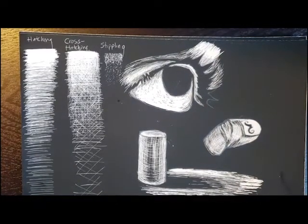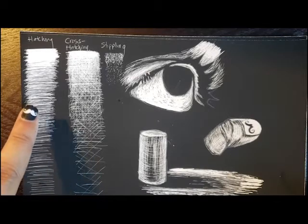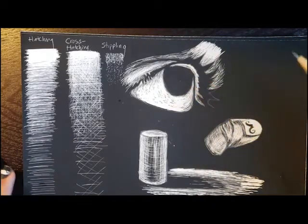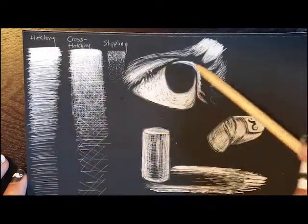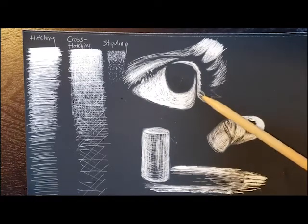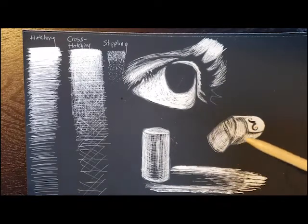So in the end, this is what you're going to submit: value scales with hatching, cross-hatching, stippling, practicing the eye on the scratchboard, and then some cross contour. We're going to do these pretty quickly. Your goal is to try to do some cross contour on your own as well as the eye. The cross contour is an extra credit assignment 2.5a that's inside Schoology.